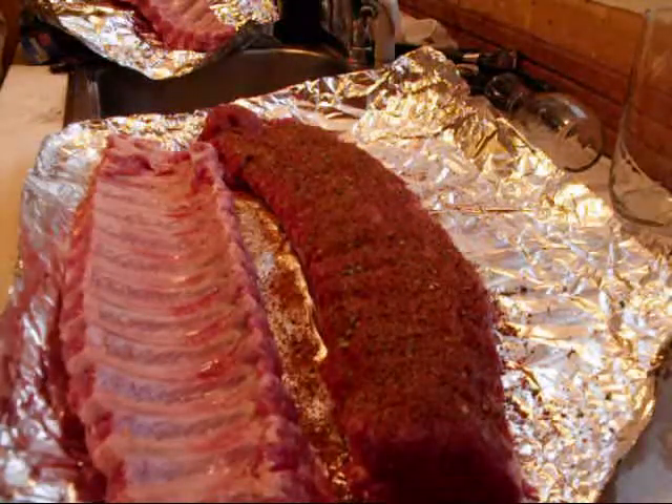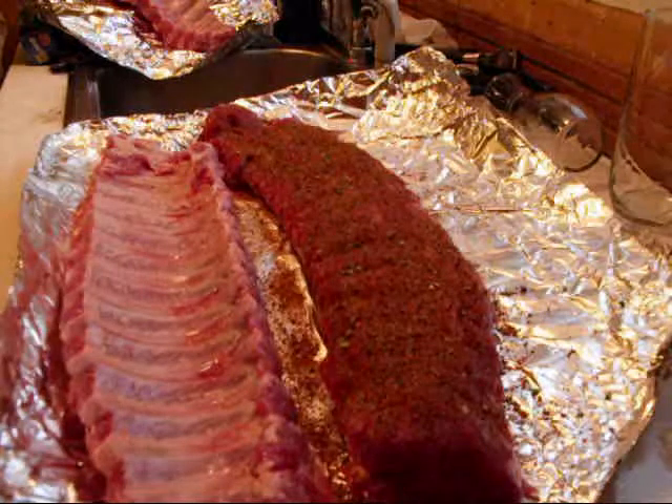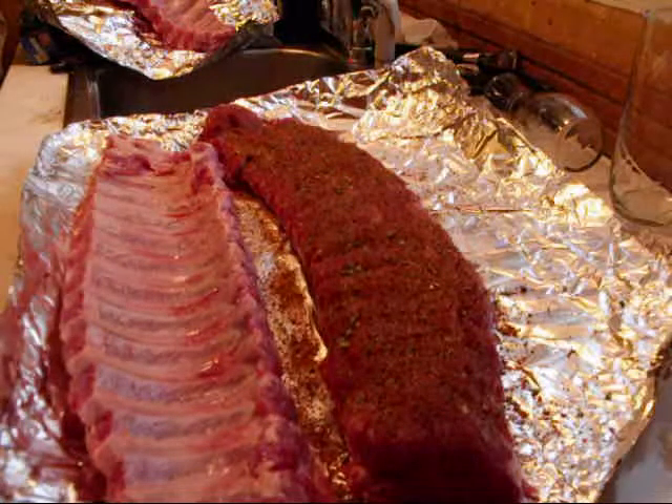I'm planning on putting these on at about 11 o'clock, smoking them five hours until about 4 o'clock, and then letting them rest a little bit.